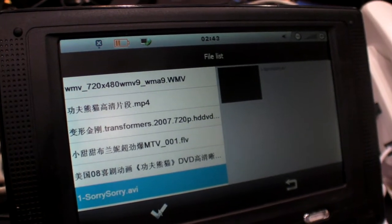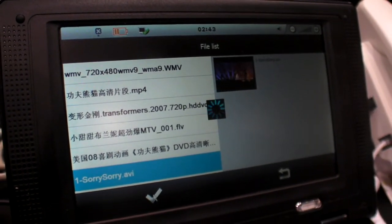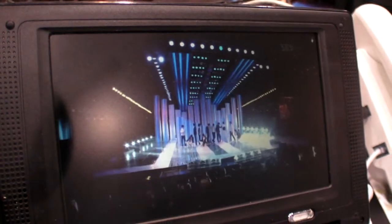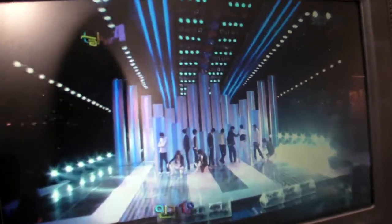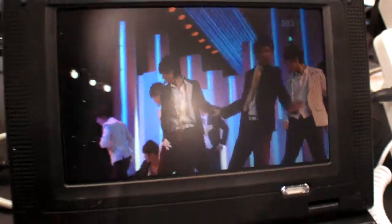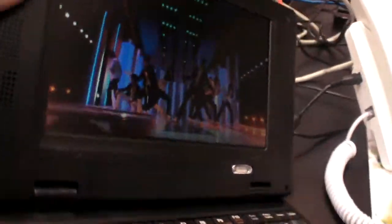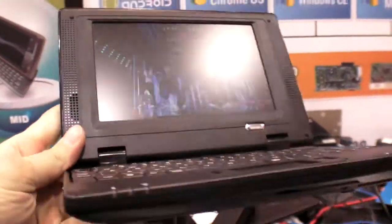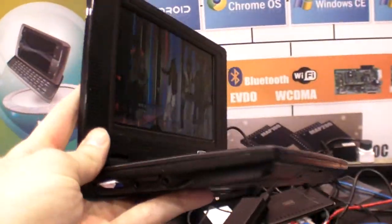It's a very popular Korean pop star — Super Genie. This is 1080p on a smartphone with Ethernet. And the DSP only runs 150 MHz — only 150 MHz, that's all you need. Yes, and ultra low power.